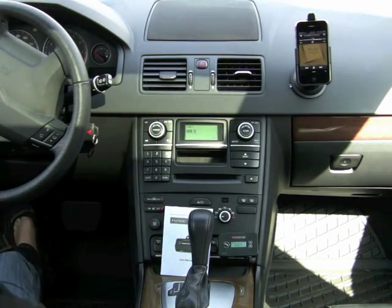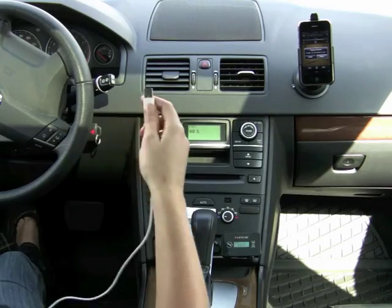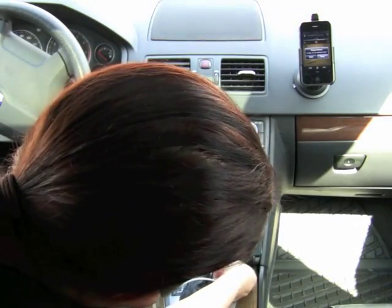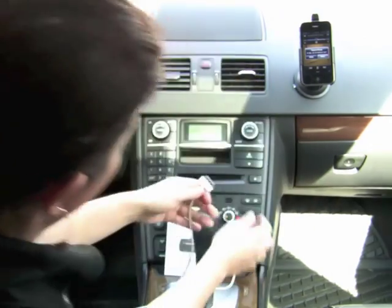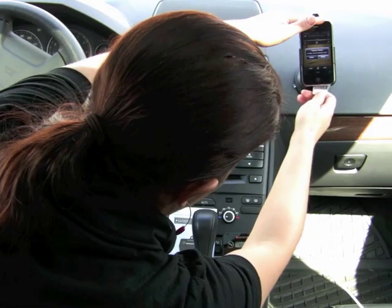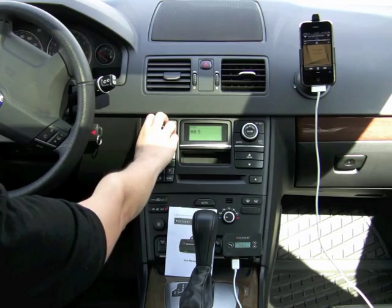One of the other great benefits of the Bluetooth FM transmitter is you can use your own USB cable to charge your phone while you're listening to music. Just plug the USB cable in down here and then plug it into the bottom of your cell phone as you normally would, and you're charging.